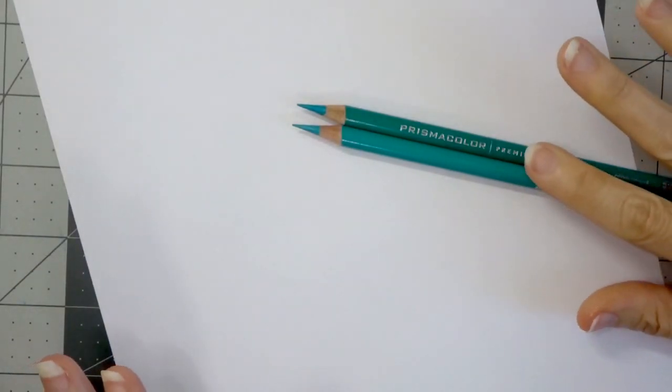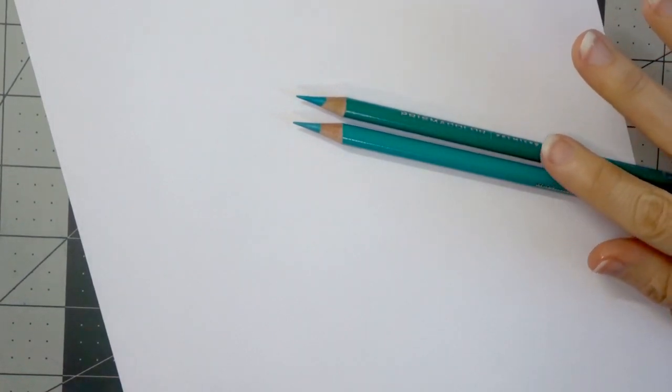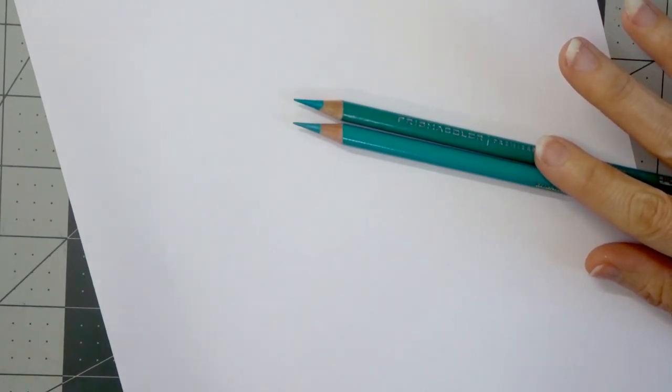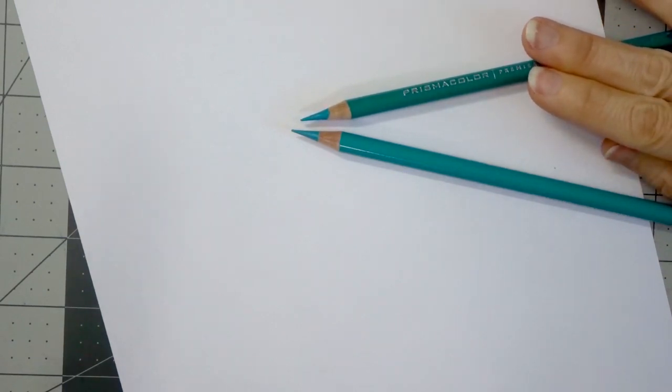Another thing I've seen a lot of people talk about with the Prismacolors is that they create a lot of wax bloom, and some people don't like that — some people don't mind. Wax bloom is the shiny white film that you will see over your layers once you lay them down on the paper. I'm going to demonstrate that for you today. I've also noticed with the wax-based Prismacolors that when you are coloring you will tend to get a lot of shedding from the pencil, but that is easily remedied by getting a soft brush and just brushing it off of your coloring page.